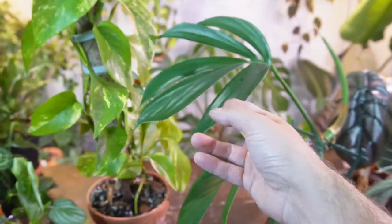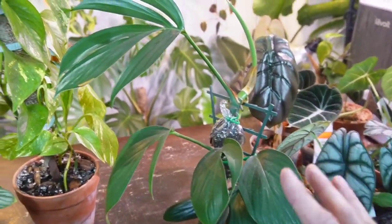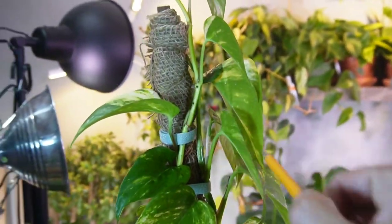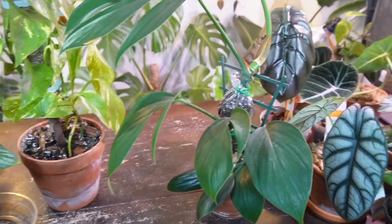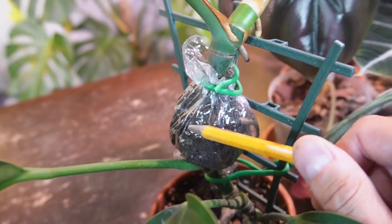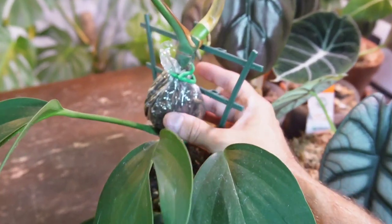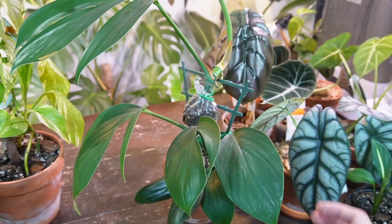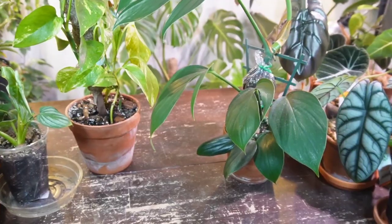Essentially what air layering is, is you're starting the rooting process while the plant is still intact — you haven't made any cuttings or anything like that. Most people propagate a houseplant by chopping it up, putting it in water, or in perlite or sphagnum moss, and then the rooting process begins after that. With air layering, you're providing a little bit of soil or moss to encourage those aerial roots to grow into the rooting medium. Once it's sufficiently rooted, you can chop it up and stick it in a container of soil.